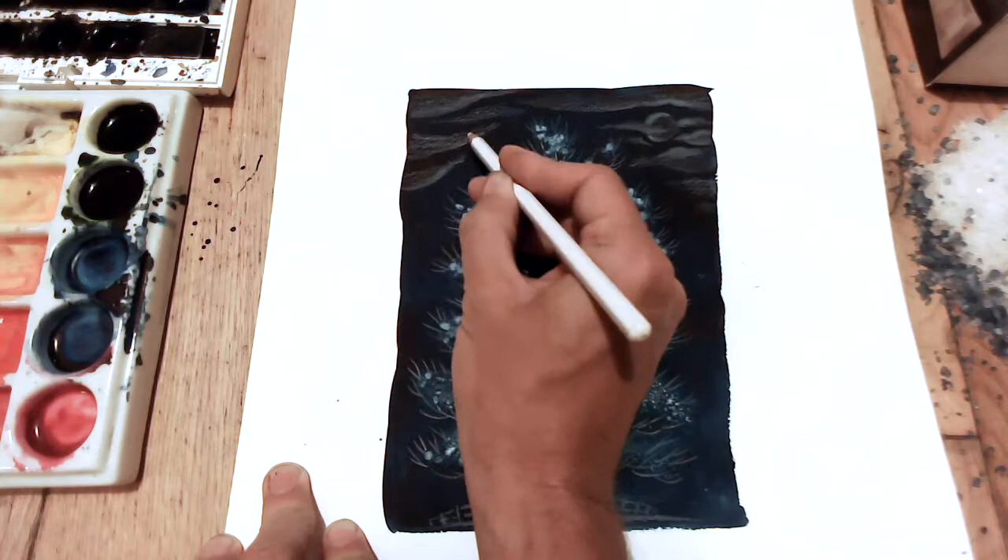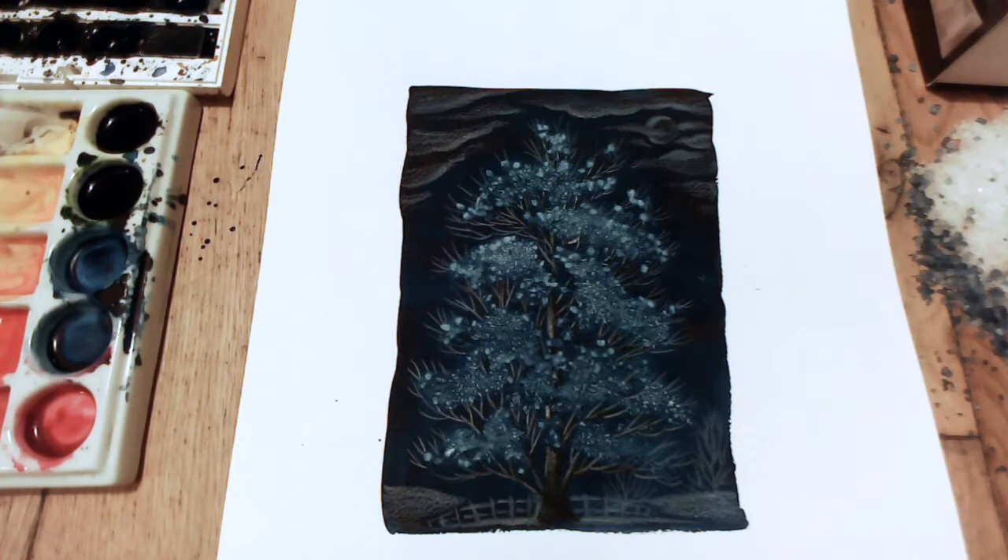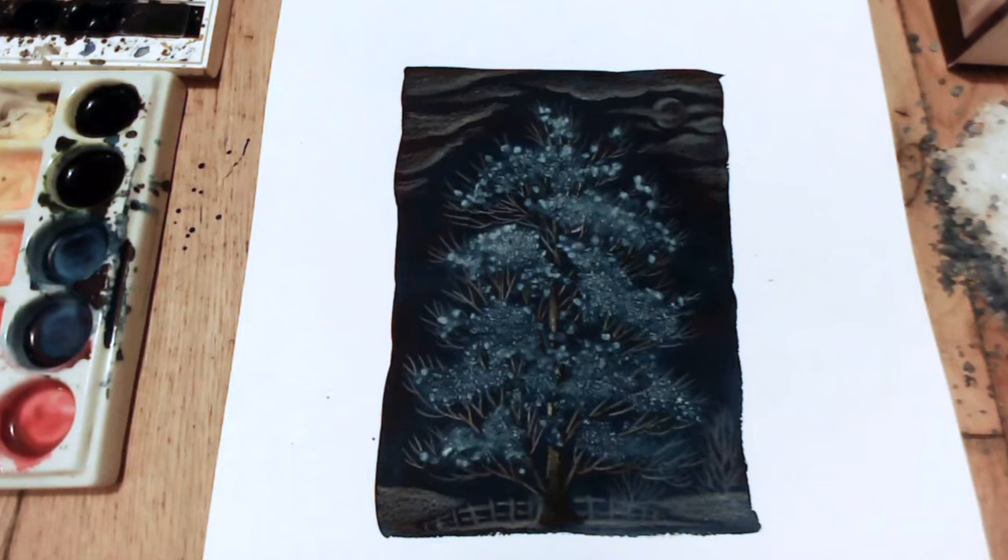Again, this is really just to give you the idea of the salt effect, but it's a nice technique. If you like this video, check out my other painting videos, hit subscribe to see anything I do in the future, and I'll catch you in the next video.